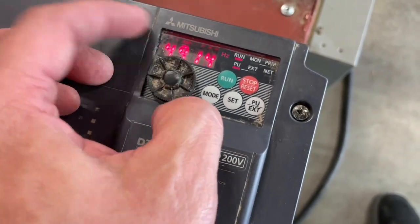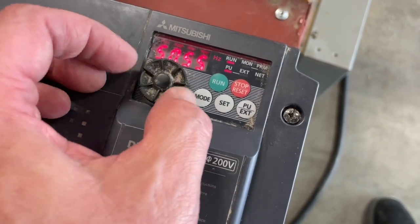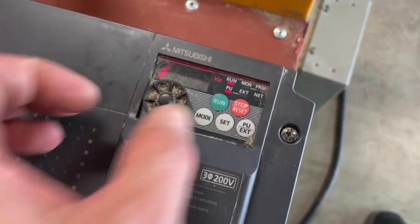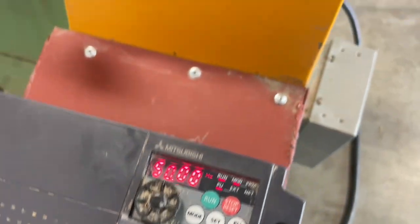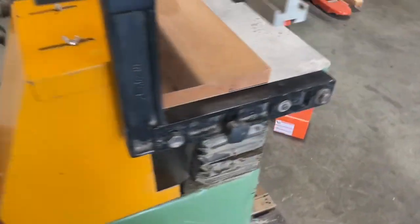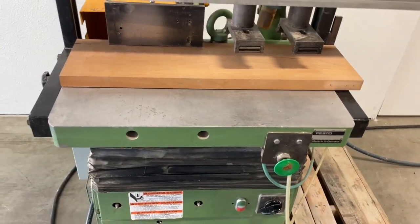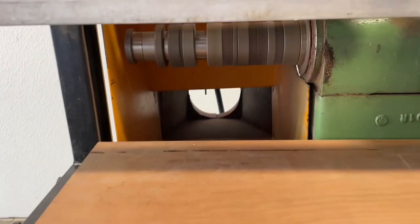If we bump this up to, let's say, 50 hertz and then hit the set button, it'll ramp that motor up to 50 hertz — and you can hear it right there. This is going to have some advantages: you can now run this machine at variable RPM instead of the standard 6,000 RPM.